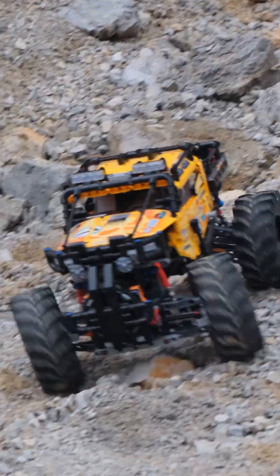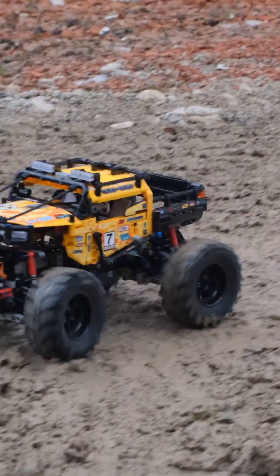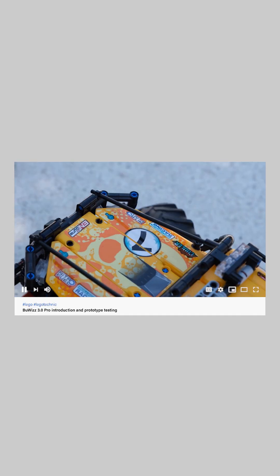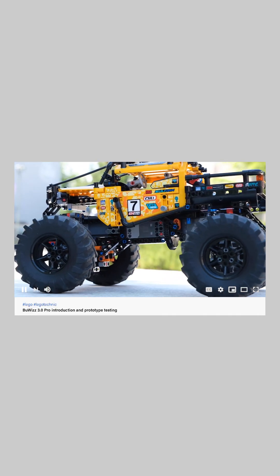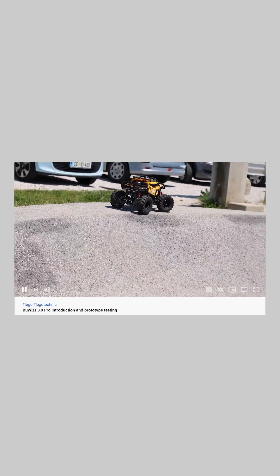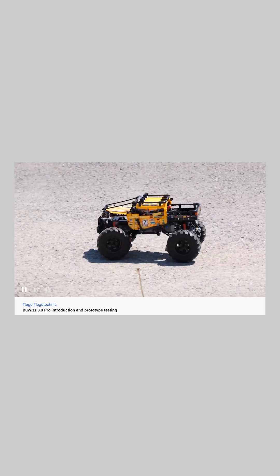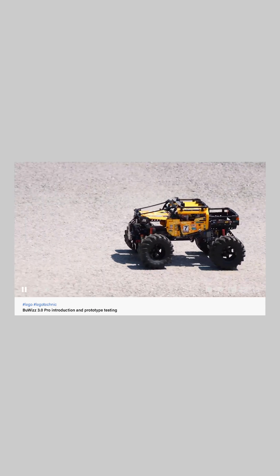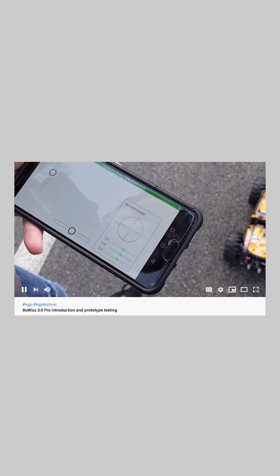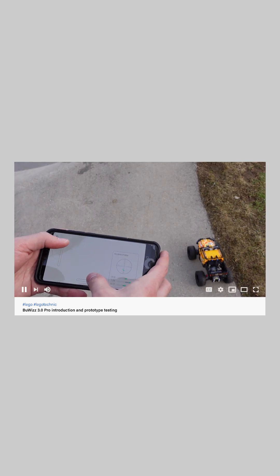I decided to make a quick video about this model before we take it apart, because this was the first original LEGO set that we actually modified with the Buoys 3.0. Back at the time we didn't have the Buoys motors yet, but this was the test mule for all the testing of the new Buoys 3.0 — the firmware, the hardware, and everything — so there is some nostalgia to this model.